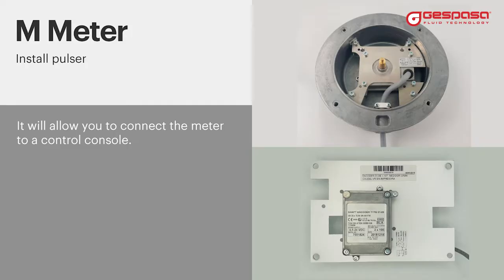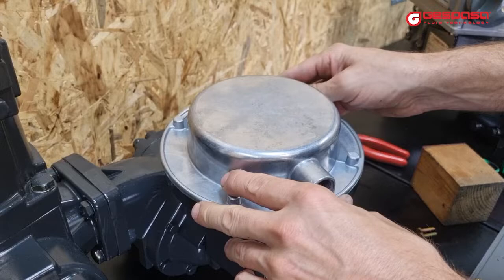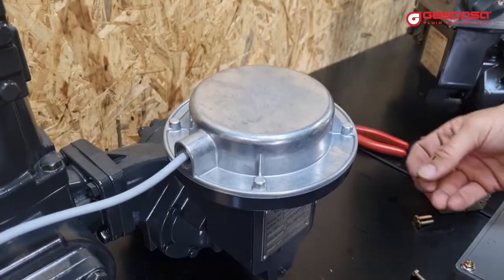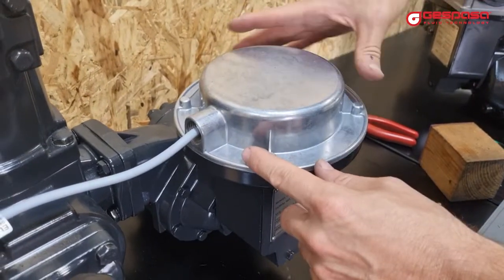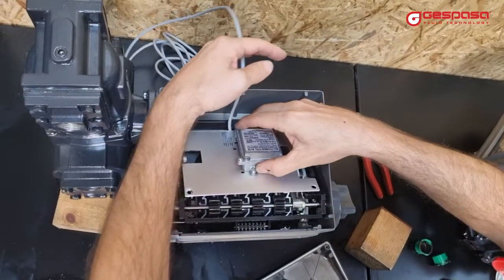We have different models of impulse transmitters that can be adapted to your meter or to any meter with a similar head. In this video we show you the two most used models: one model completely replaces the meter's mechanical register, and another is designed to fit inside the mechanical meter.